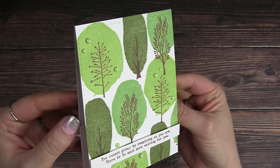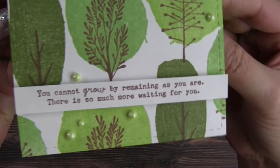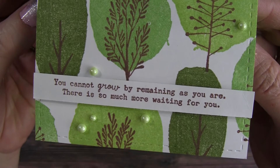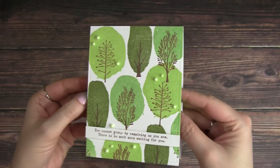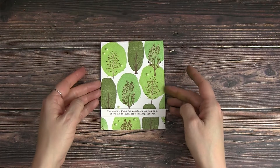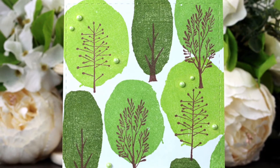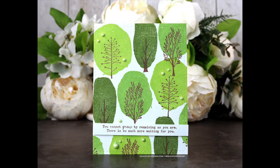And here is the finished card with our fun tree-filled patterned background. I just love the addition of the Nuvo Drops for a bit of texture. Just pick your favorite sentiment from the kit or any sentiment that you need for the perfect occasion. I'll have all the supplies linked in the description of this video. If you have any questions or a sweet comment, post below.